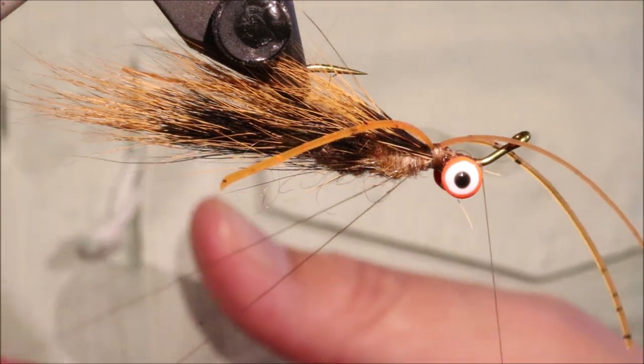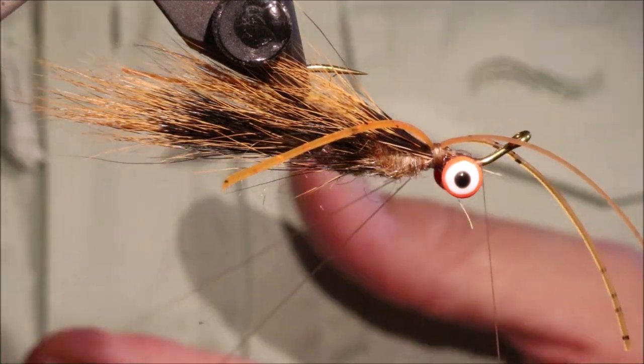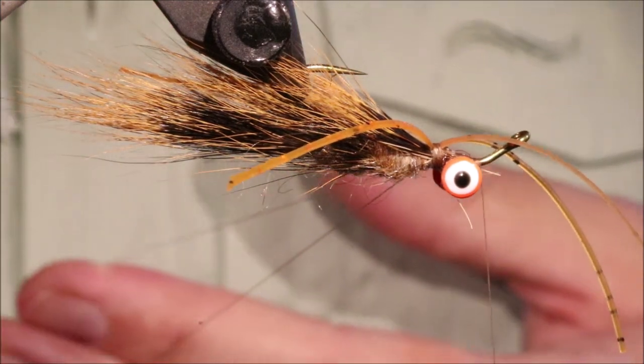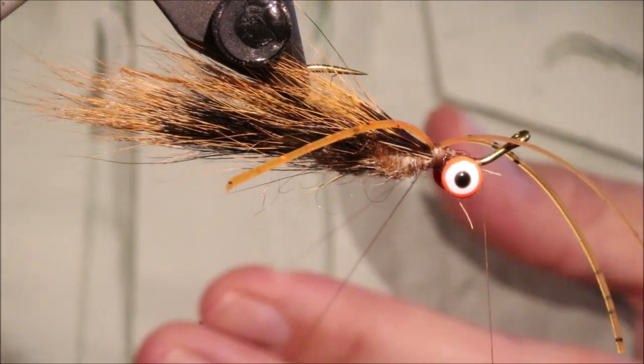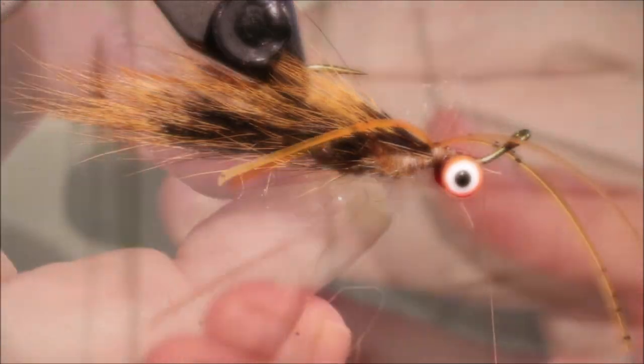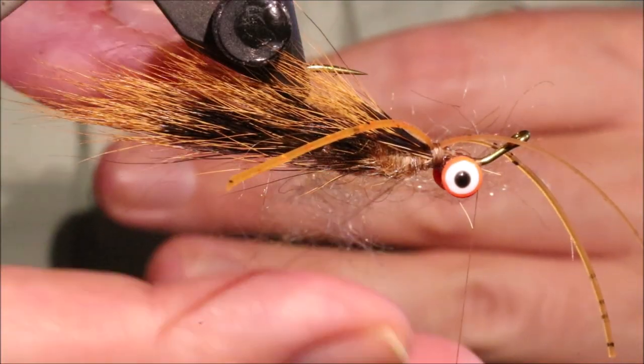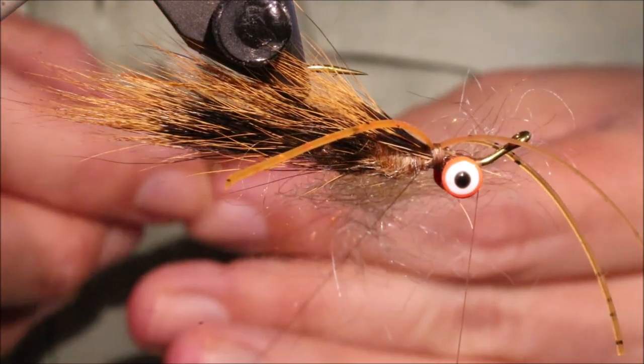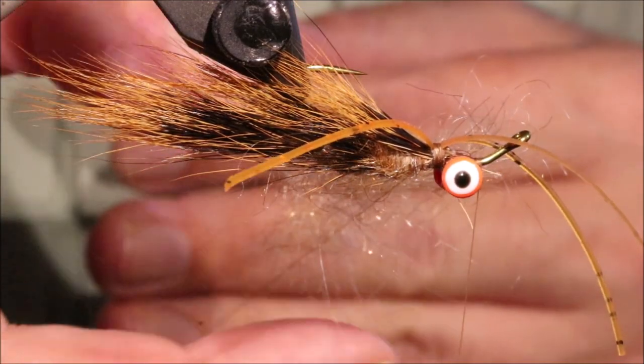Sometimes I like a darker head — there's one there where I've put a slightly darker head on it. But I think I'll just stick with the tan on this one. I don't think it actually makes any great deal of difference, as long as the general overall tone is suitable for the way you're fishing.